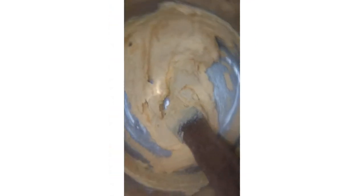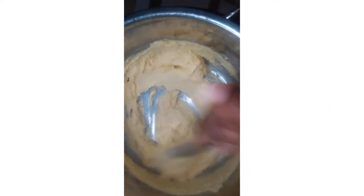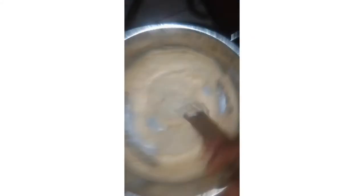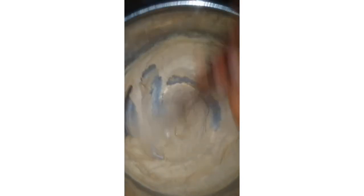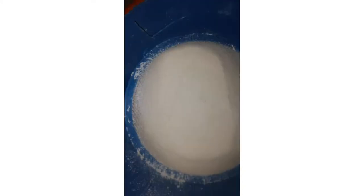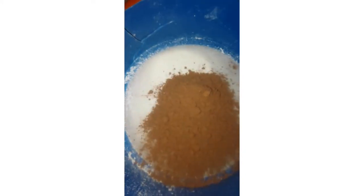First you have to cream your margarine. As you can see, I'm creaming my margarine with sugar until it's fluffy, then set it aside. You mix in your color and every other dry ingredients and set that aside also.